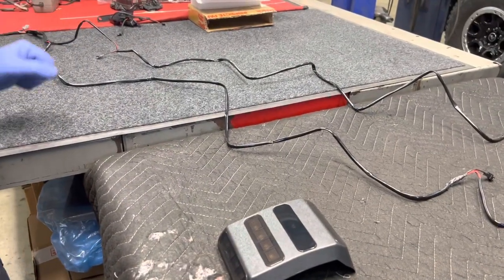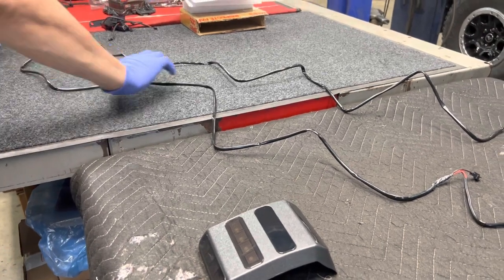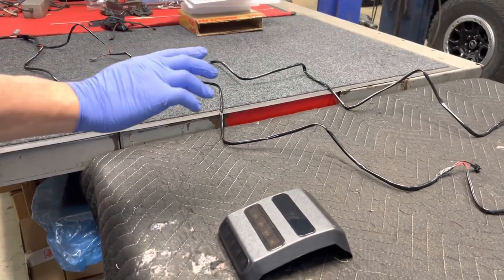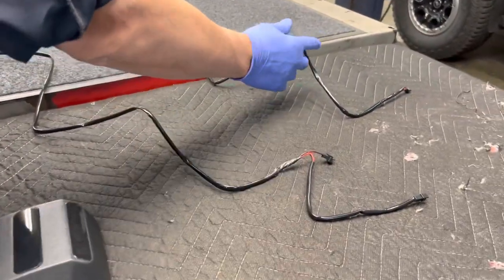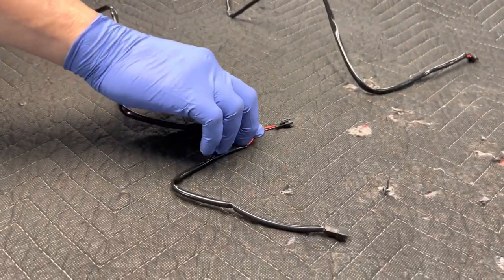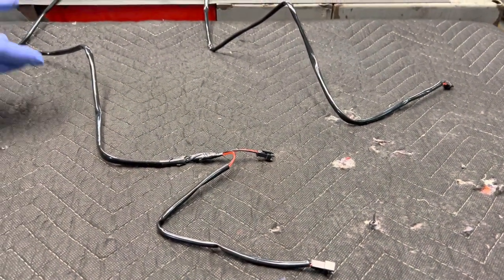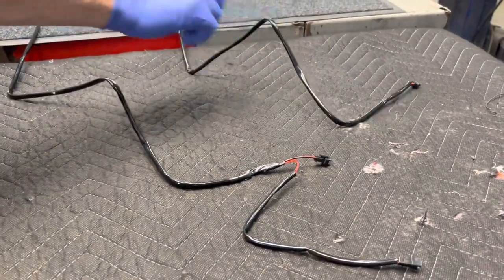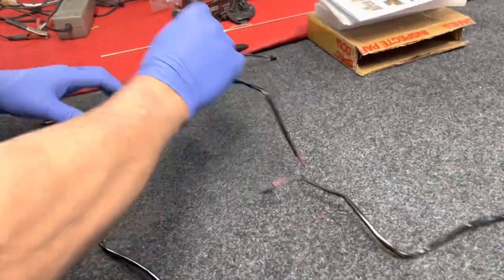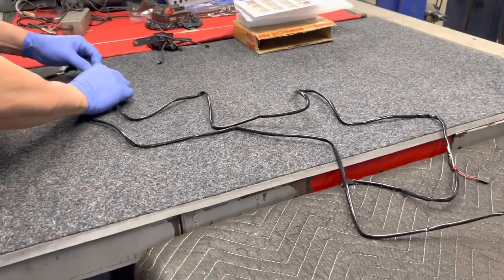A little tech tip: when you get your harness, just check it and make sure it looks correct. You'll notice this harness down here is different. My wife Kathy — the brains in the family — noticed that it was reversed. What you do is take this end off here and plug it on down here.